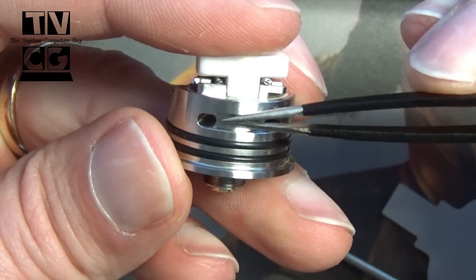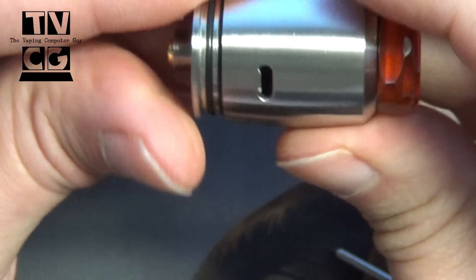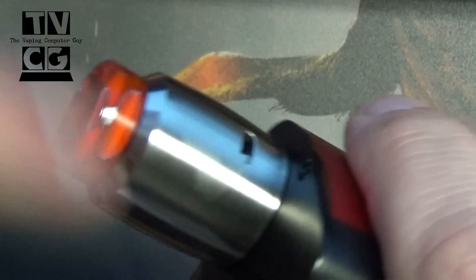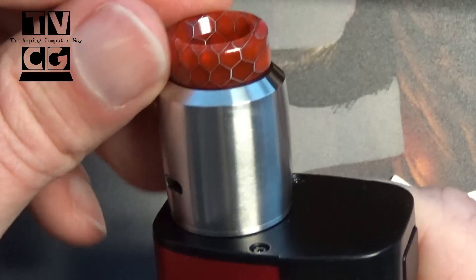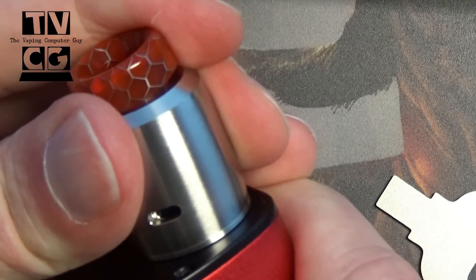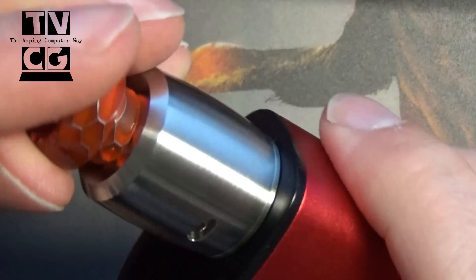We'll talk more about that when we get on top. But I haven't had any problems at all. Your airflow goes in here, goes in the sides, and comes in under the coil. Real simple, real nice. Double O-rings — really stays on well. Pop that on there and pop it on the mod. Also, you can see here it's not parallel on both sides; it's kind of curved, which is kind of nice. Airflow — got it pretty tight on here because I just cleaned it off so the O-rings are getting dry again. But really nice there. You can close that off; of course, what you're doing on one side is going to affect the other. You've got your standard 810 drip tip on there.